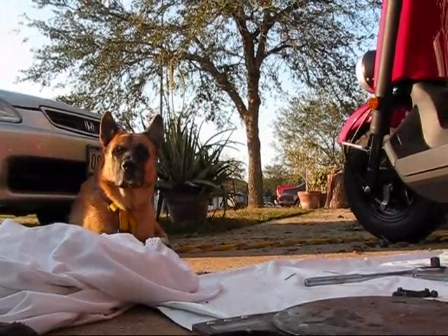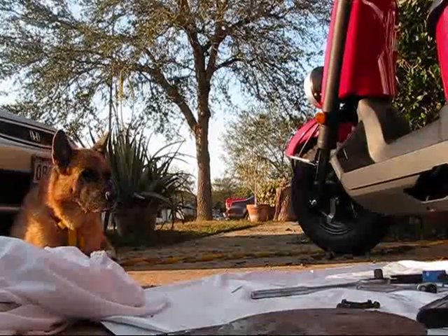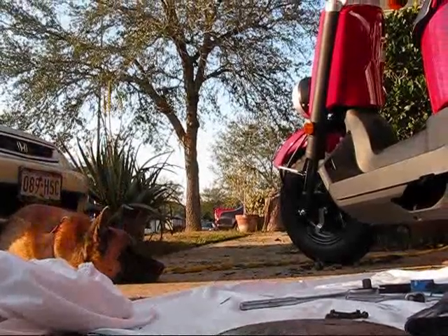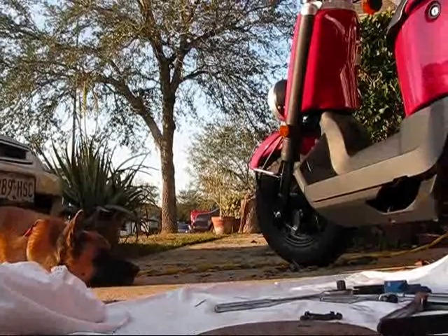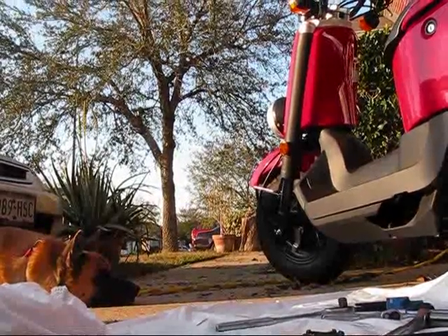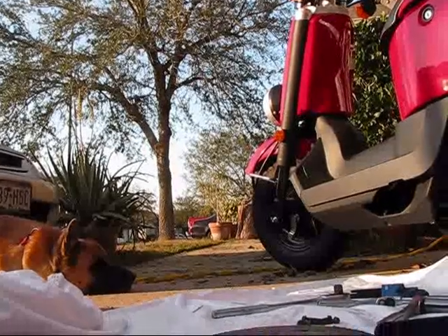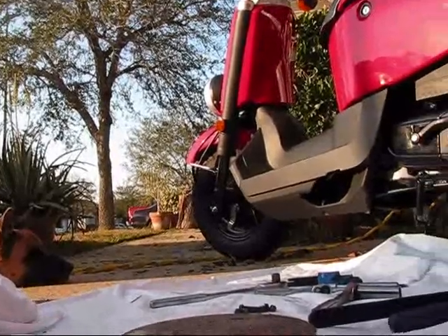Me and Nanook are going to show you how to remove the variator washer restrictor thing that's right there on the main shaft. We're going to do it in about less than a minute because I've already loosened all the bolts. Thanks to Vera — I think that's his name — the guy from Canada that did the five videos previously, he really showed me how to do this. So here we go.